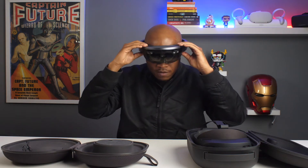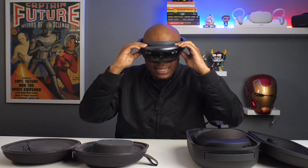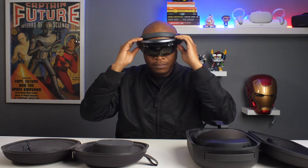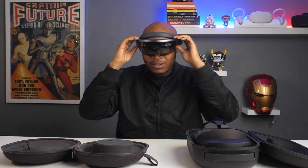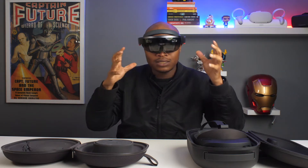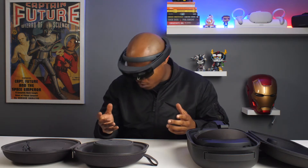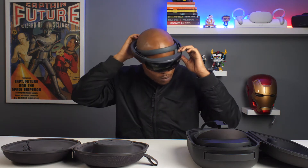I think I've got it comfortably secured on my head after some adjusting. It's not a super comfortable fit. It feels a bit rugged, stiff-ish. It also gives me the impression that it could kind of fall off at any moment — it doesn't give me that secure fit I'd want.